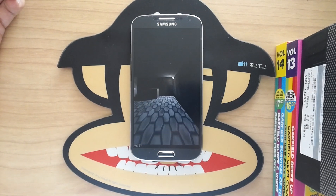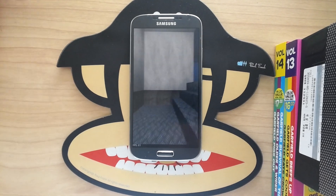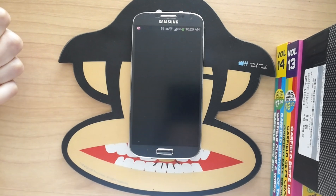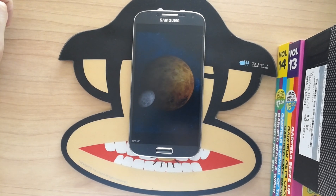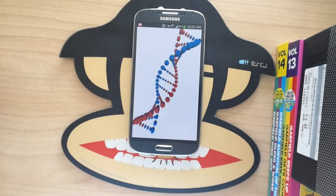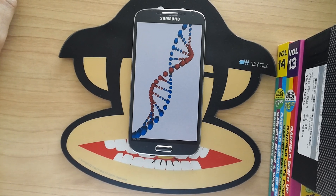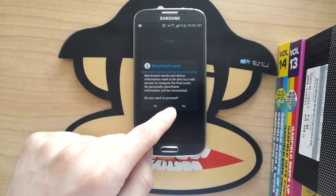I want to thank everyone for subscribing and watching my videos — comments have been mostly positive. I got some people saying I'm not professional and shake too much, but I'm sorry, I don't have the money for professional cameras and stands when I'm spending it all on phones. Please excuse my cinematic skills. I chose the black one just because I like black.